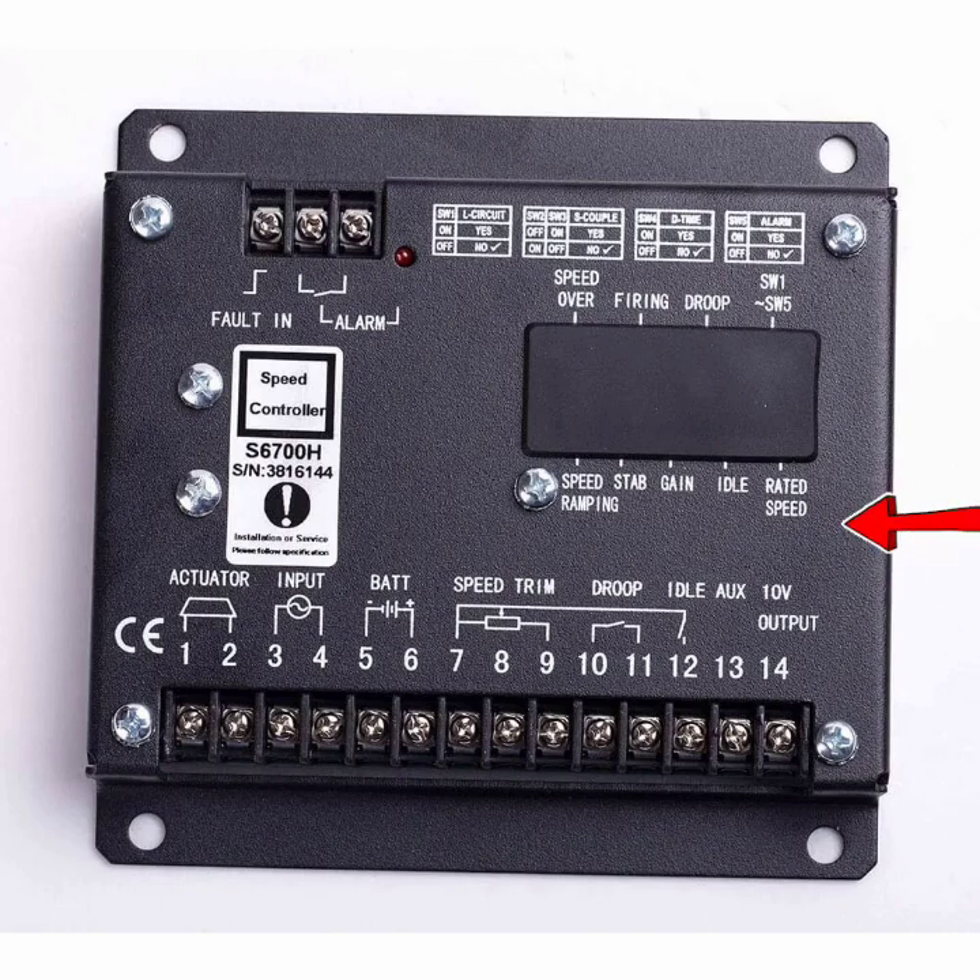So this is the complete wiring diagram explanation and also the settings and adjustments of the controller model S6700H. Thanks for watching, see you next time, goodbye.